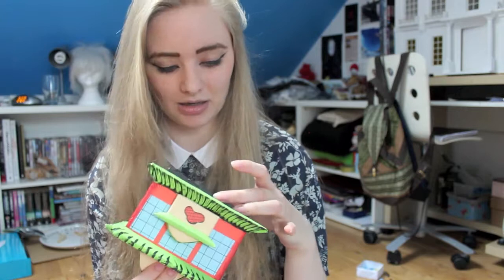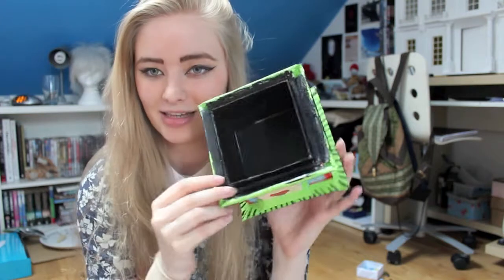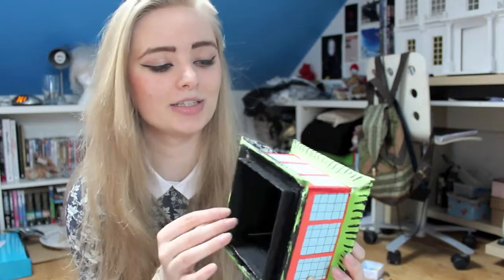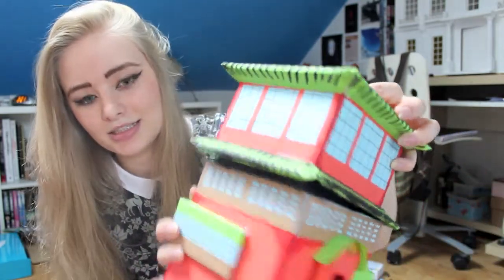Now for the lid. I just cut four pieces of regular card from your Amazon packages or cereal boxes - four pieces a little bit smaller than the side pieces - and glue them in so they overlap the end slightly. This makes a little lip so that when you put the lid and base together, they just sit inside a little more securely. The main structure of the box is done.